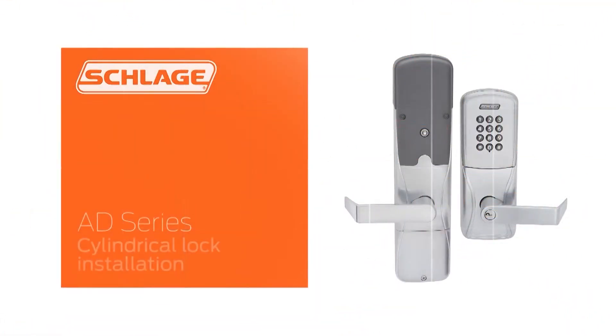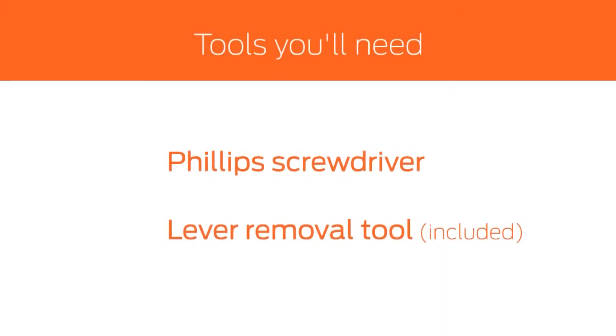In this video, we will demonstrate how to retrofit an existing opening with the AD Series cylindrical lock. These are the tools you will need for this installation.